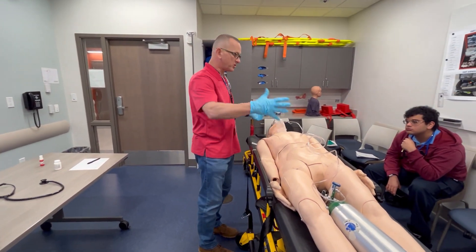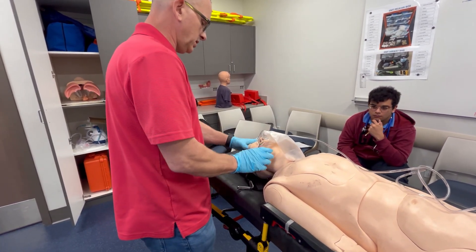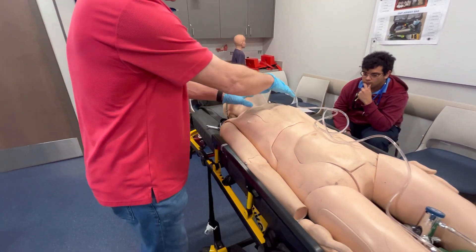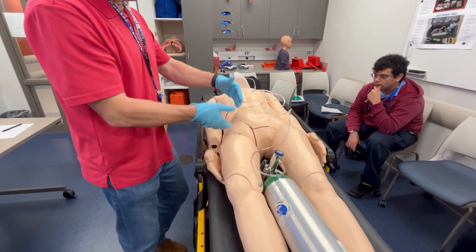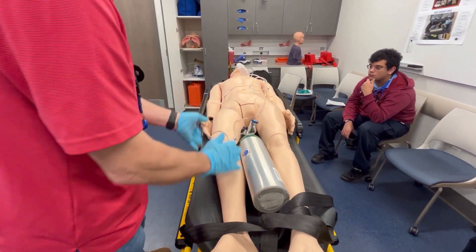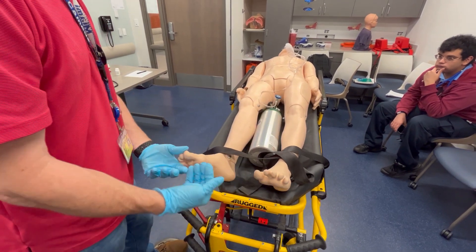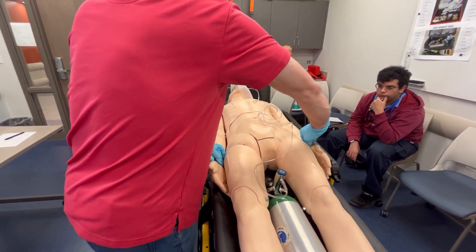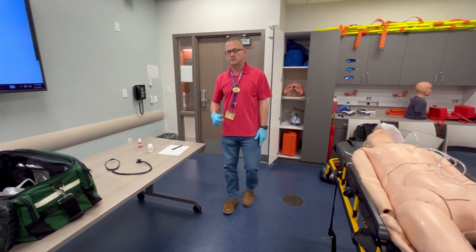Detailed head-to-toe: checking DCAP-BTLS on head and face, PEARL on eyes, nose/mouth/ears for fluids. Neck: no JVD, trachea midline. Chest: equal chest rise and fall, DCAP-BTLS. All four quadrants of abdomen. Pelvis: push down and in. Groin: no incontinence. Legs: contralateral movements, pedal pulses, wiggles toes — motor intact; ticklish — sensory intact. Arms: contralateral movements, radial pulses; asks him to squeeze hand and feel that — he says yes. Back: DCAP-BTLS clear.